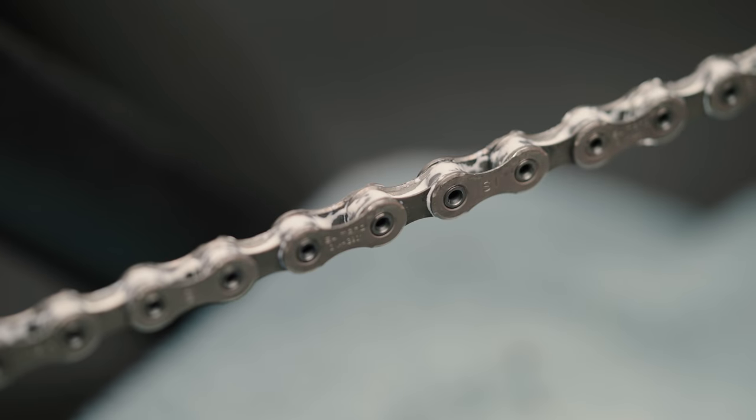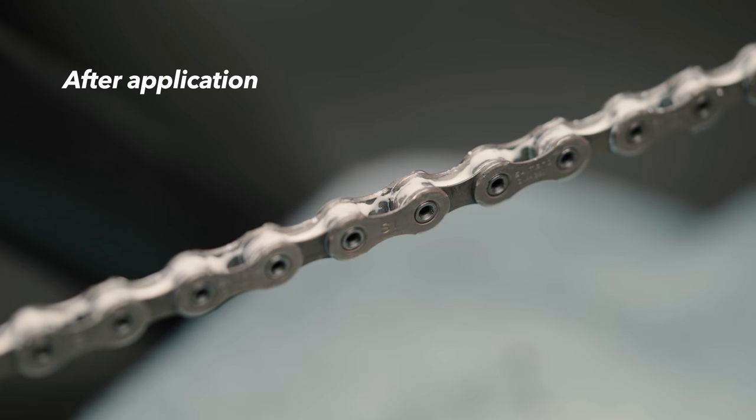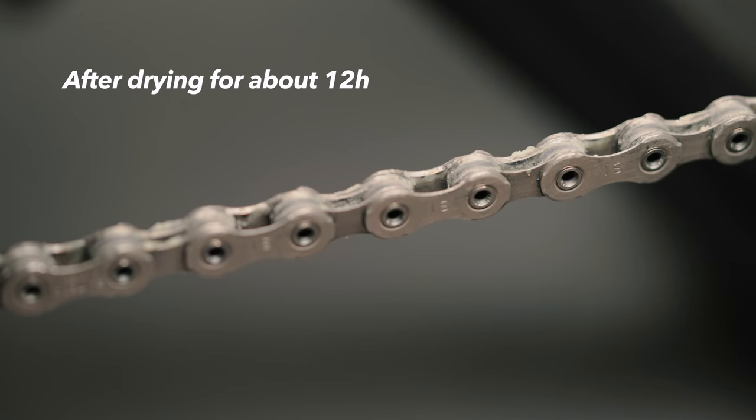I don't wipe the chain after the application. I used to wipe off the excess before, but I found it runs quieter this way. Not as quiet as an oil-based chain lube, but quiet enough for me to be able to live with it — especially on the Trek, which is a lot noisier because of the shorter chainstays, 1x, and more aggressive chain lines. Unlike oil-based lubes, the wax base needs to dry, so I always apply the lube the day before I ride to give it enough time to dry, and never just before I head out.